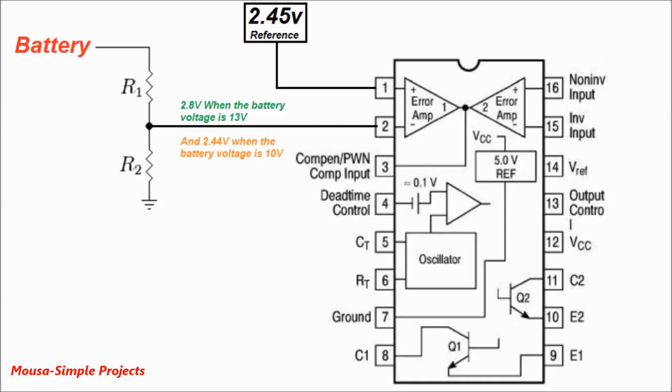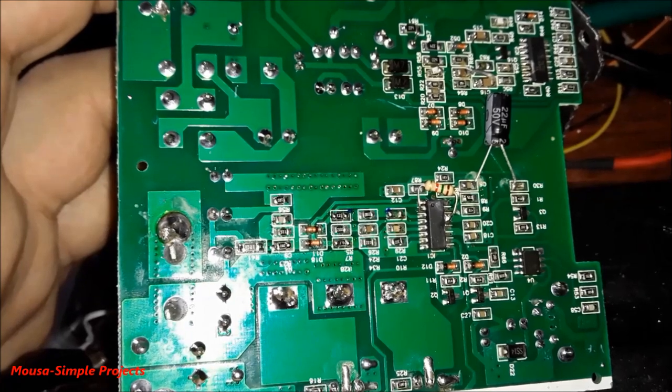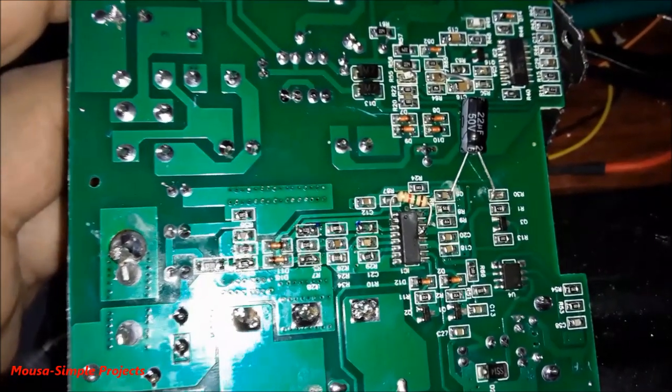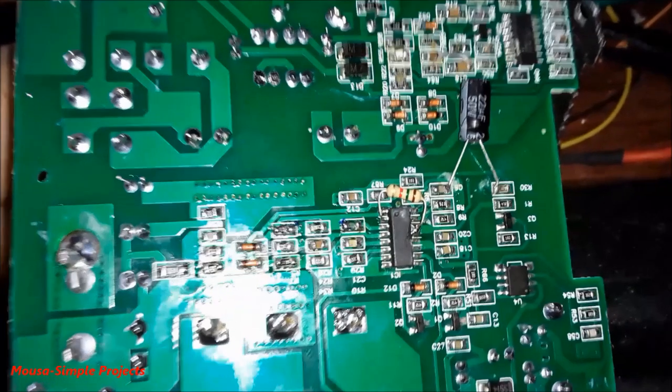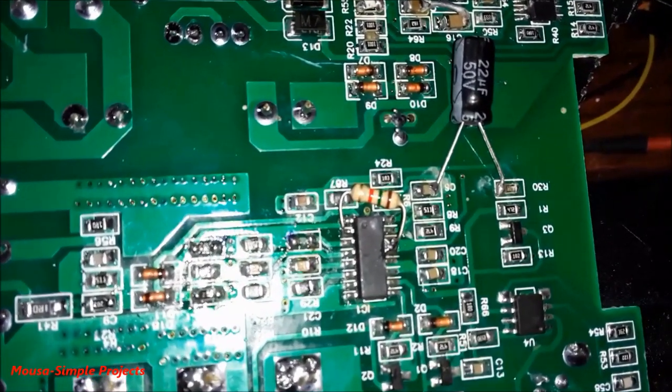I disable this protection system by connecting a 1.5 kilohm resistor between the 5-volt reference voltage of the IC and the inverting side of the op-amp, because as I said before, you can discharge your supercapacitor bank to any voltage you want.